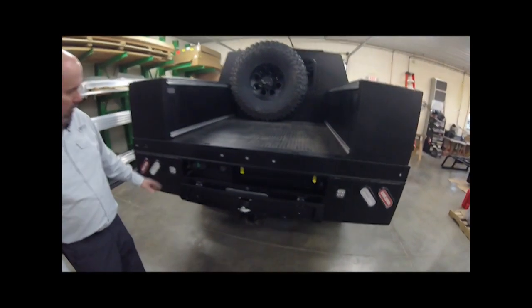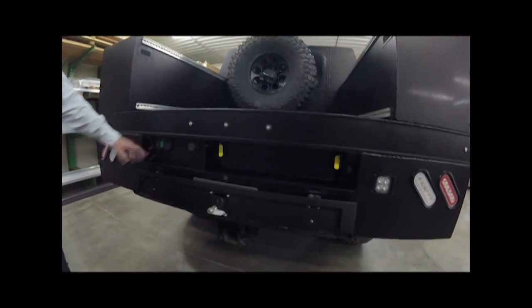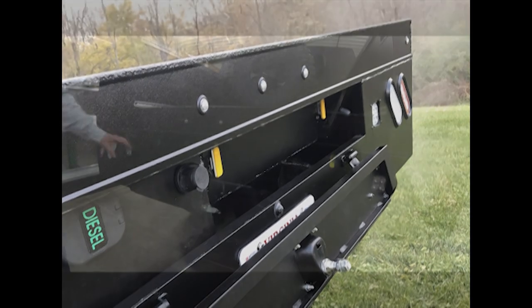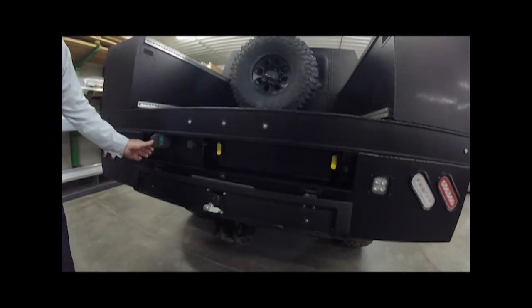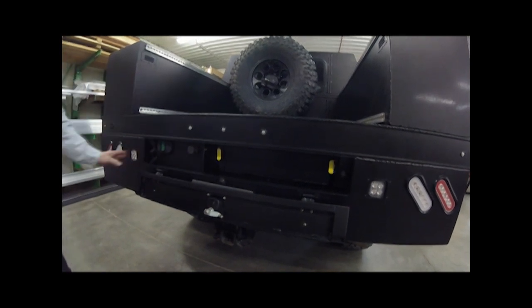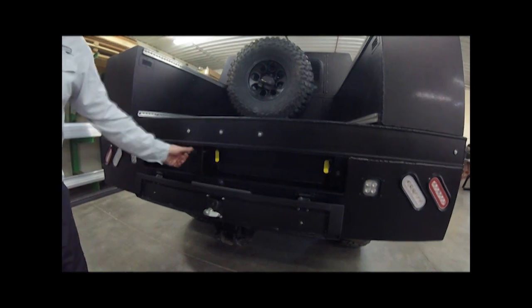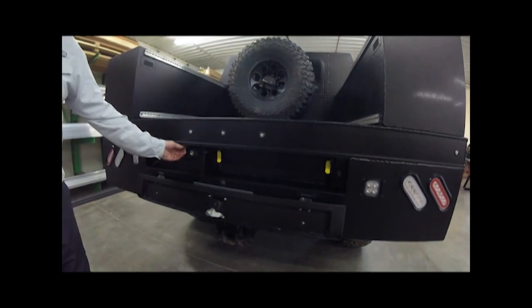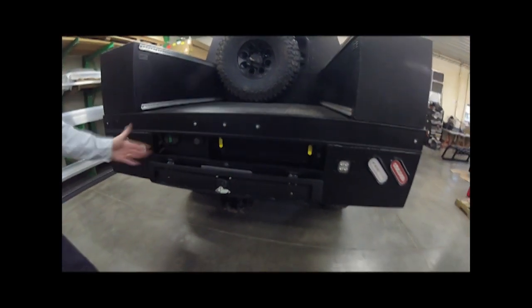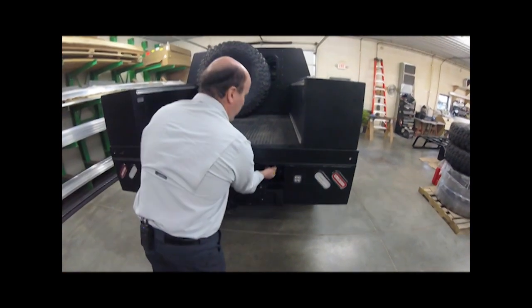One unique feature here — another compression latch — in this skirted area this truck has the Titan Tanks auxiliary fuel tank in the back. Rather than putting the filler on the outside of the truck, we tucked it in the back and turned it in sideways. It feels a little slower to fill but it's tucked away and hidden. There's also an ARB air compressor on board, so he has air right there, convenient and clean behind a secure door.